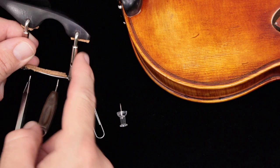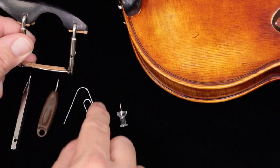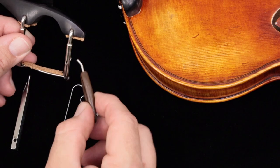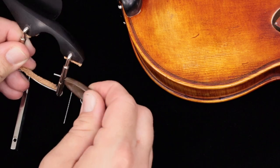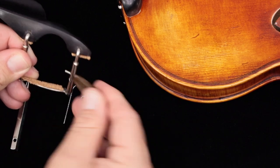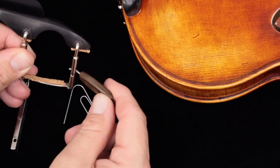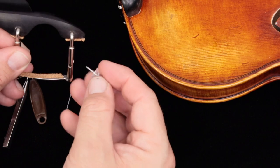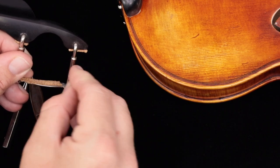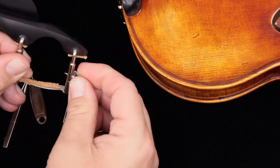Whenever you're adjusting the chin rest barrels, if you're using something like a thumbtack, a paperclip, or even some chin rest keys, you have to be careful. Just don't insert it too far into the barrel, because when you adjust it you're going to scratch the ribs of the violin. So it's okay to use something like this — it's not ideal — but if you use a thumbtack, you only want to insert it part of the way, and it's still very risky.